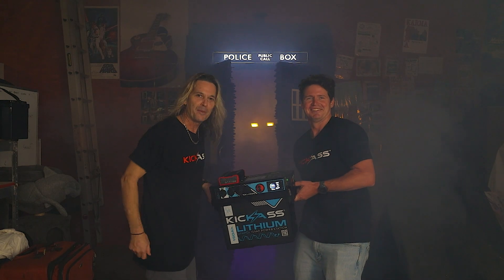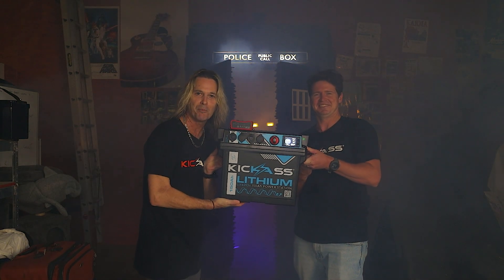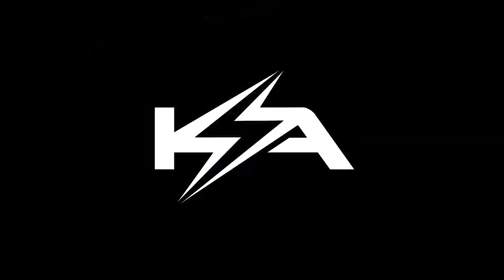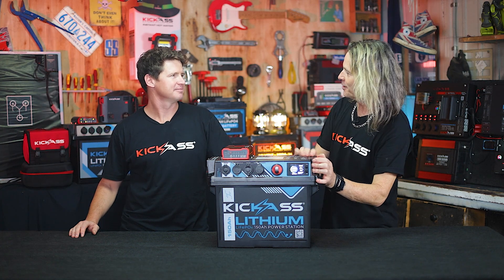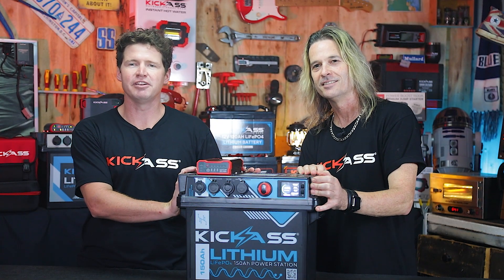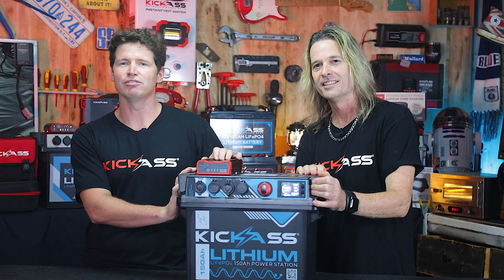G'day, it's Craig from Kickass and I've got Adam here. Check out the brand new Kickass 150 amp hour power station battery box. Hey g'day, it's Craig here and I've got Adam. Hey guys. Adam, please introduce your latest little baby. So this is our brand new 150 amp hour power station battery box and we're really excited to take you through it today.